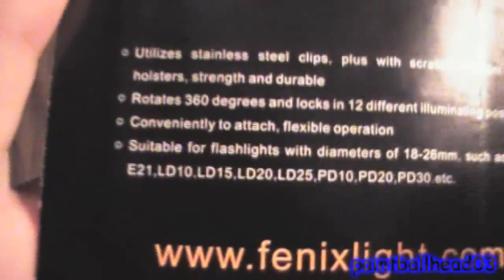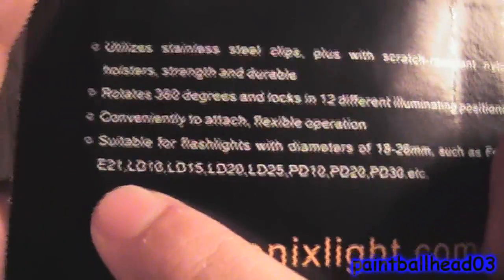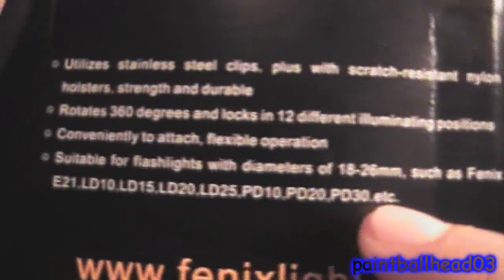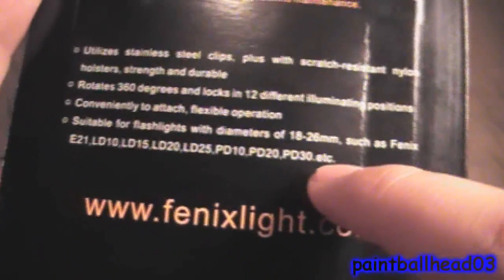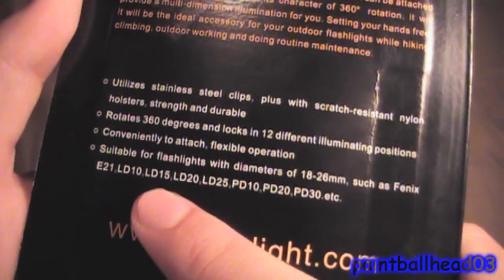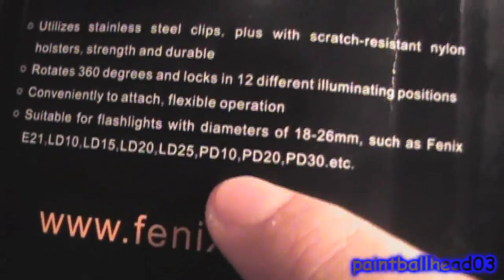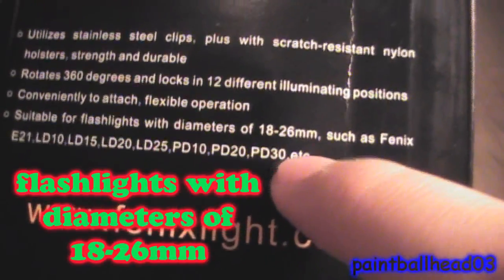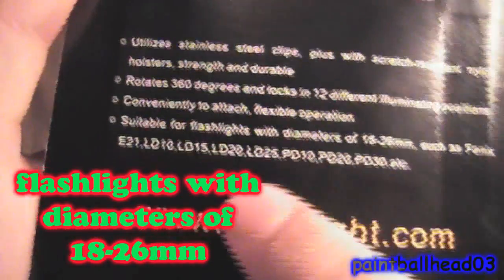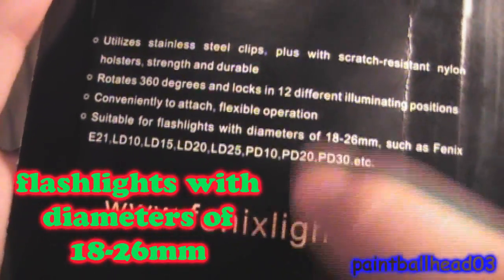Of course I've used it. Model AB02 is for flashlights E21 and up — I don't know how far it goes, it might be for all of them. Maybe all the LDs and PDs because they don't have any others. Maybe not the TKs and stuff like that — maybe just the LD and PD models for the AB02.